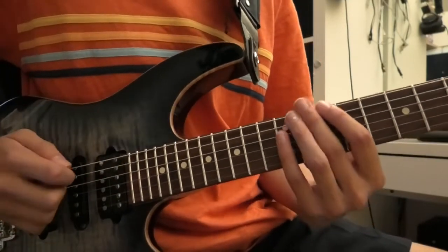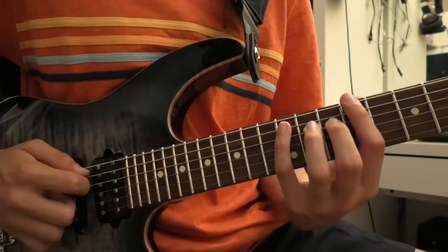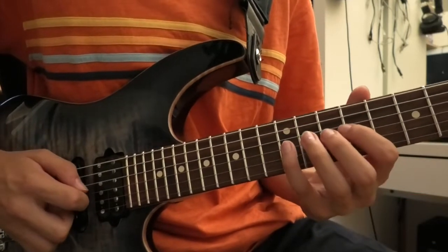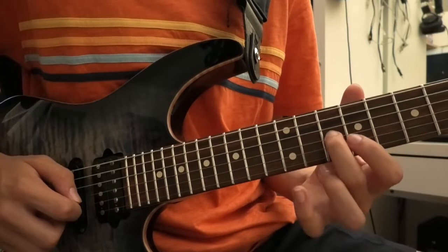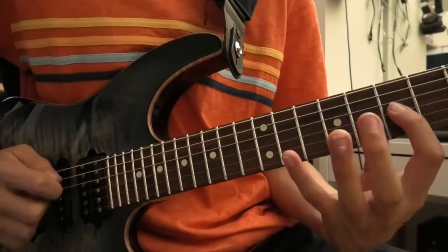What you're gonna wanna do is go 12th fret with your pinky on the A string, doing this little arpeggio sweep up — which is a really useful arpeggio. Then you're gonna go 12, 10, 9, 10, rolling up to the next string — this little chromatic thing.